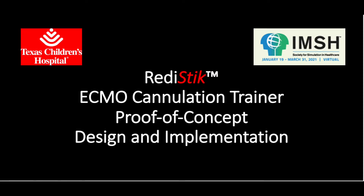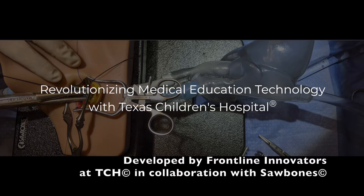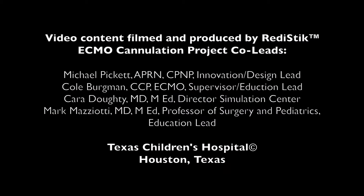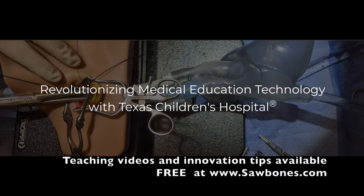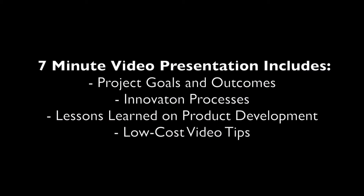IMSH 2021 Synventors Showcase: ReadyStick ECMO Cannulation Trainer — Proof of Concept Design and Implementation. A Texas Children's Hospital Innovation Project. The presenters are co-owners of the product we are discussing today and we receive royalties on sales. However, our presentation today is not for promotional purposes. Our video demonstration will include final project outcomes, innovation processes, lessons learned, and low-cost video tips on how we achieved our project goals.